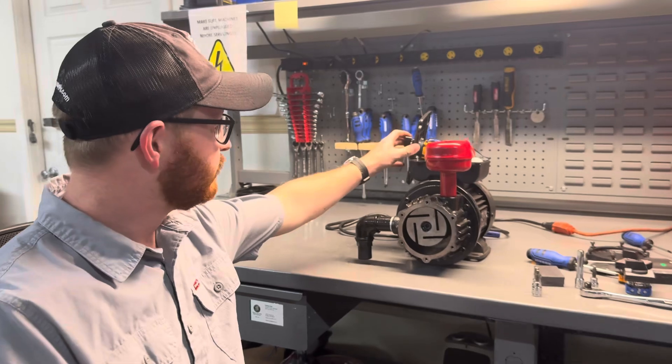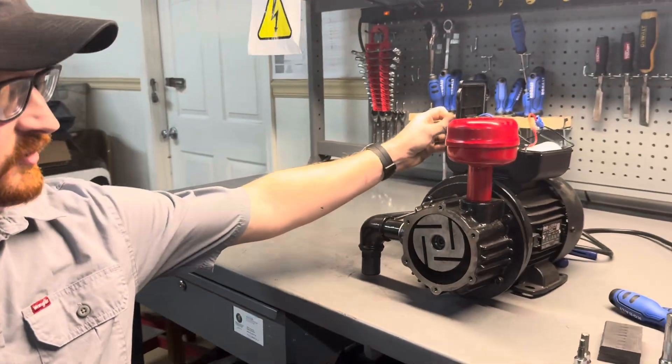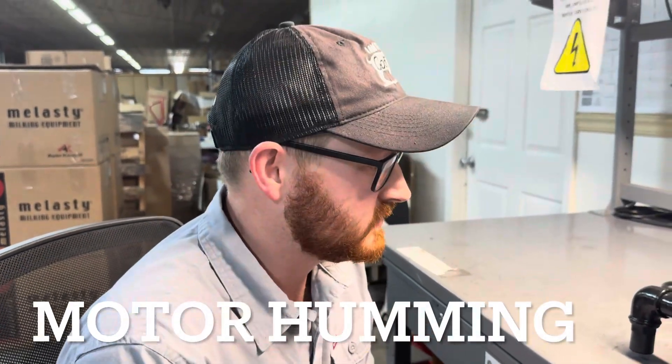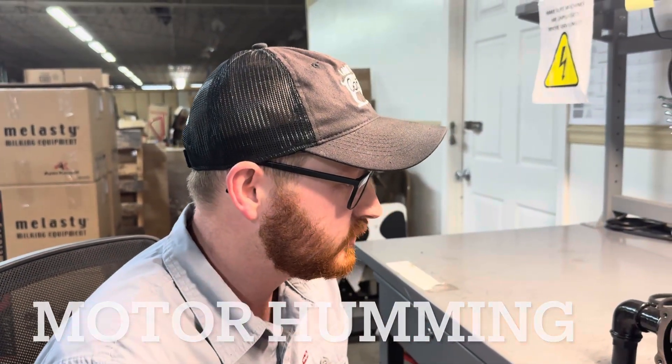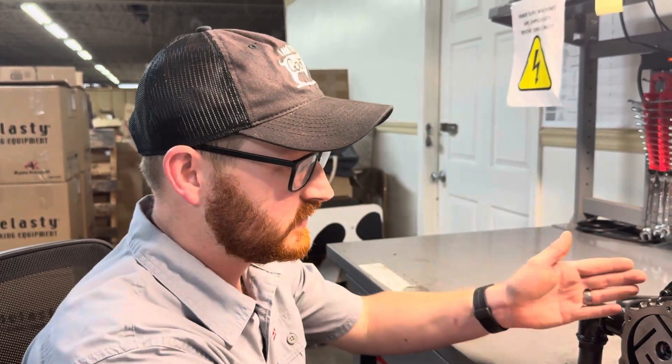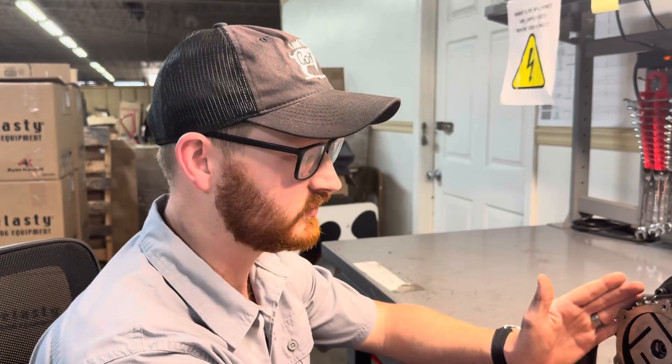First we're going to start out with the motor might be humming when you turn it on. This is just a brief demonstration to show you what might be happening in your particular case. 90% of the time, through transporting the machine during the delivery process or carrying it from your wash parlors to the barn, there is potential for the housing to slip down and make contact with the cylinder.